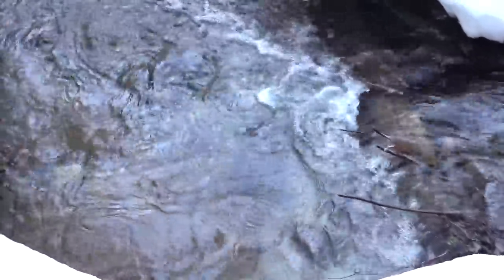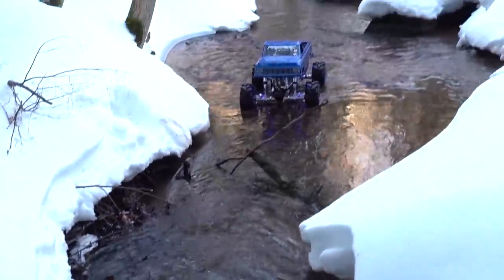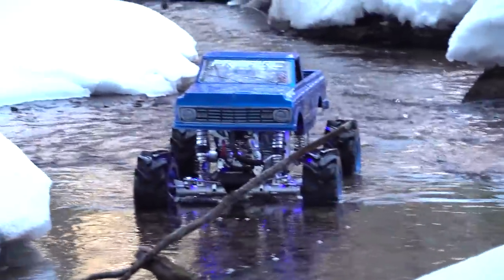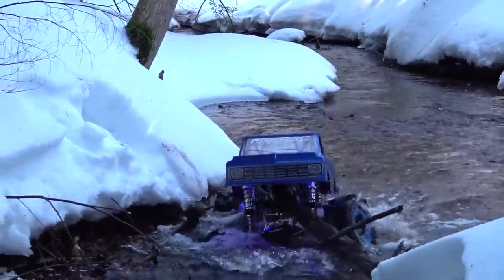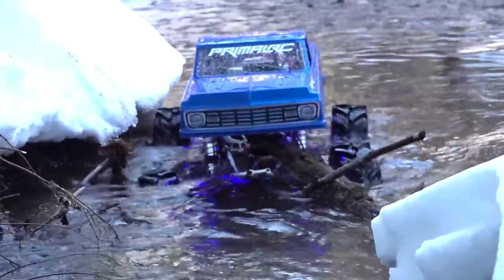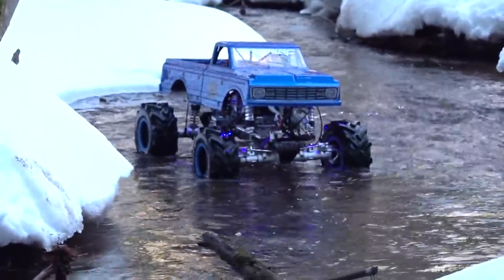There is a giant pool of water there, and I have unlocked differentials. Although I did take that sway bar out, I'm wondering if I'm going to be able to get through this. I guess that's why I have a winch though. Can't go through the log — I'll have to work my way around it.